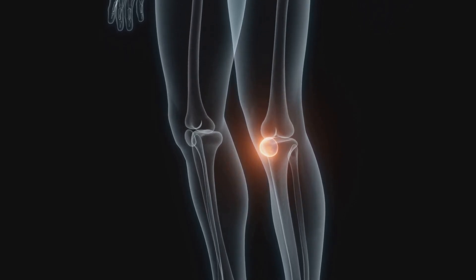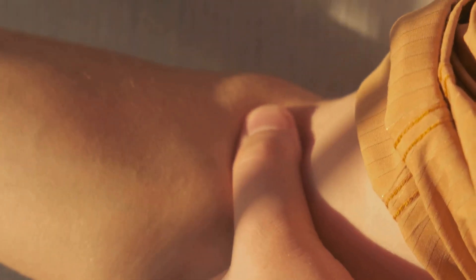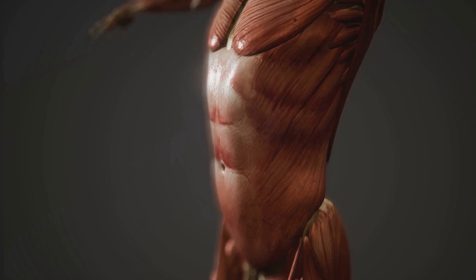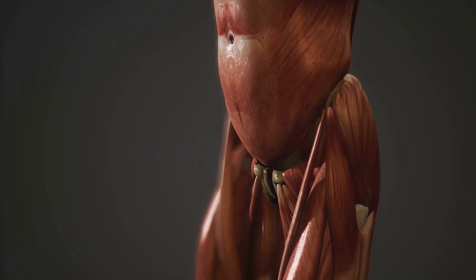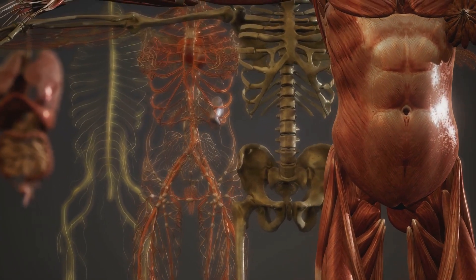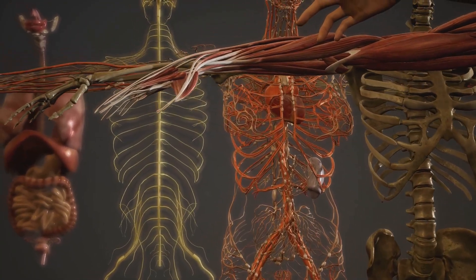Then come ligaments, the tough elastic bands that connect bones to other bones. You can think of ligaments as the strong ropes that hold the structure together, providing stability and preventing dislocation. Another vital component is the tendons, which connect muscles to bones. These are like the pulleys in our machine, allowing muscles to pull on bones to produce movement. Lastly, we have the synovial fluid — this viscous, egg white-like substance fills the space between the bones, lubricating the joint and reducing friction during movement.